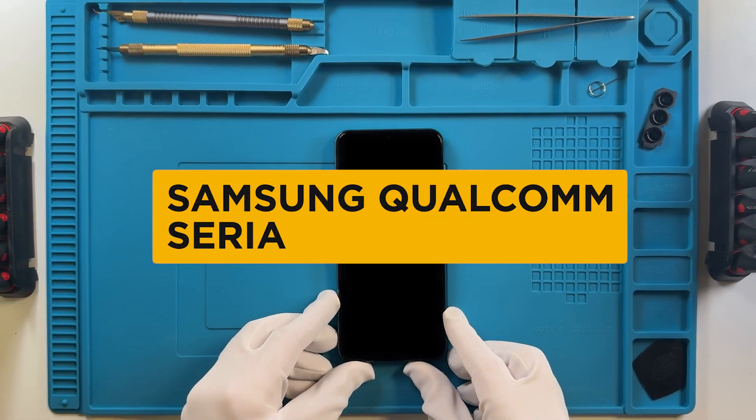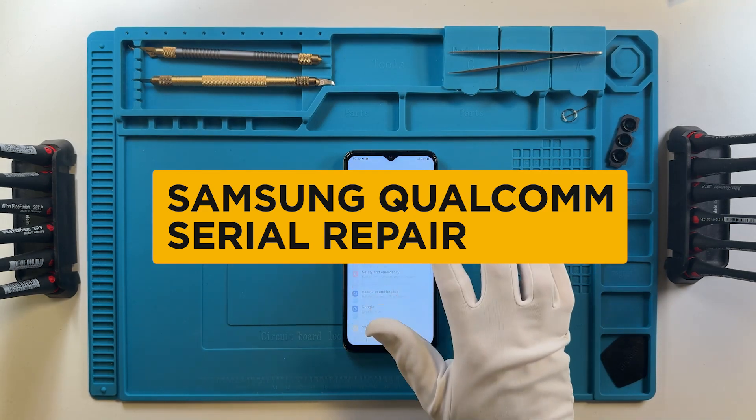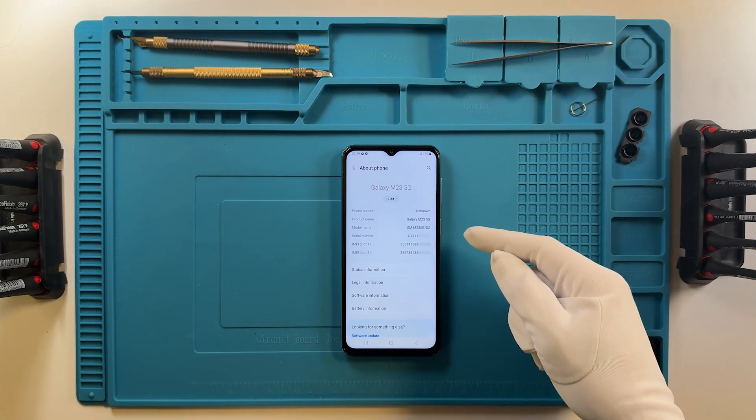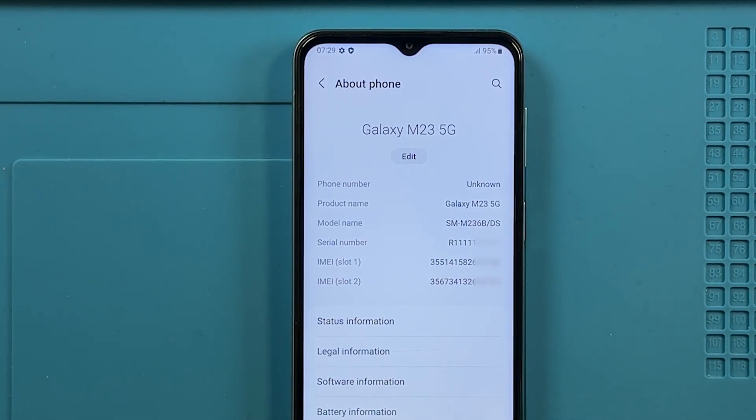Welcome! In this video, we will show you how to repair the serial number on Samsung devices with Qualcomm chipsets. Here we can see the current serial number of the device for which we will repair it.